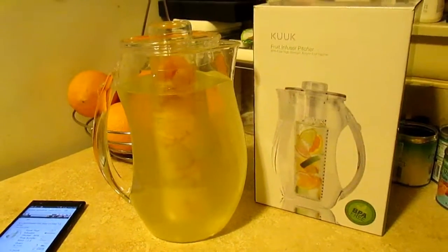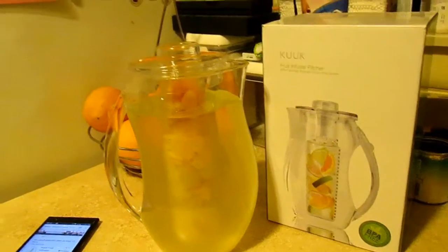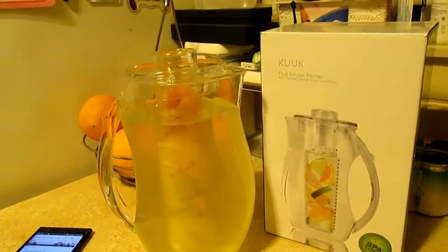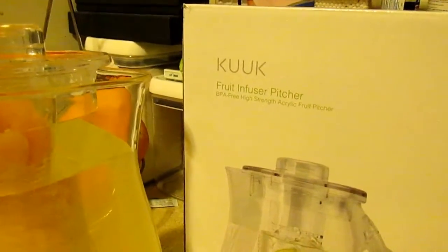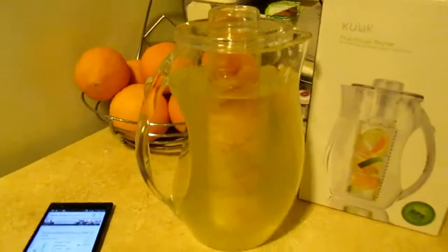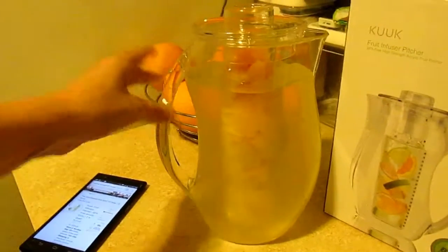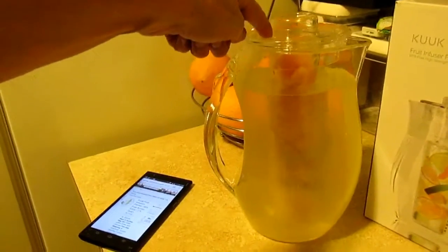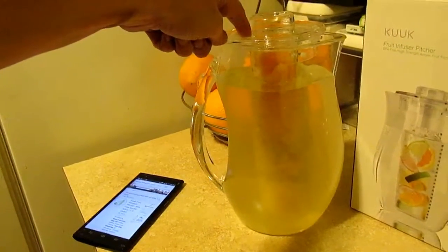Hi everybody, Tina here from Tina's Coupon Swap and Reviews. Today I am bringing you a review from Kuk and this is their fruit infuser pitcher. Pretty much if you've seen the fruit infuser water bottles, it's pretty much the same thing. This is, I believe, 93 ounces.